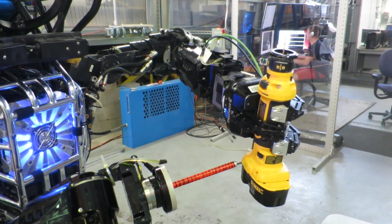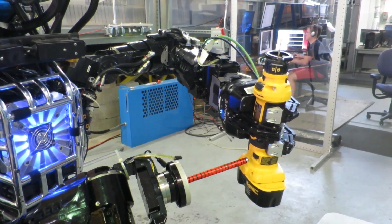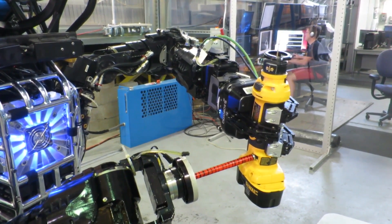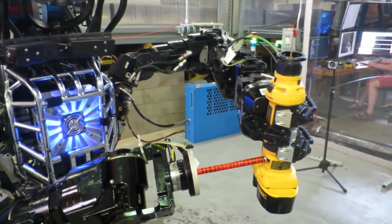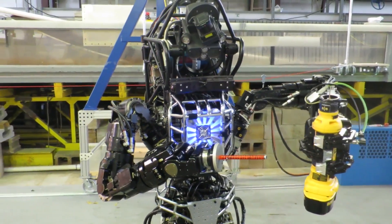In the 2013 DARPA Robotics Challenge Trials, this action took 15 minutes and required the human to decide upon all actions. In this 90-second real-time video, the human made two inputs but otherwise supervised the robot at a high level.